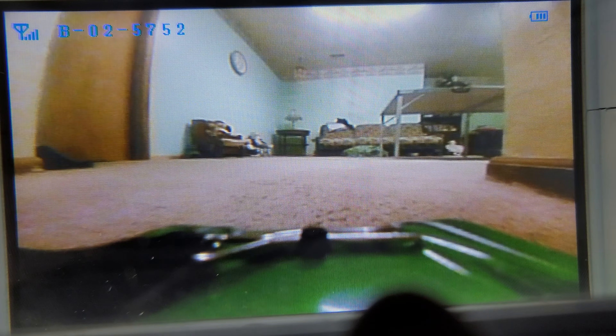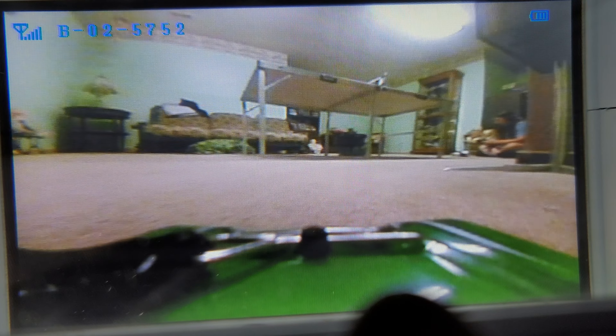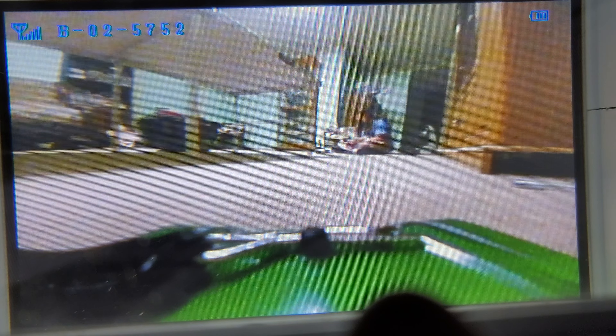I hope you guys enjoyed this video so far. Hey, there's me! I'm actually using my phone to see everything that's going on.